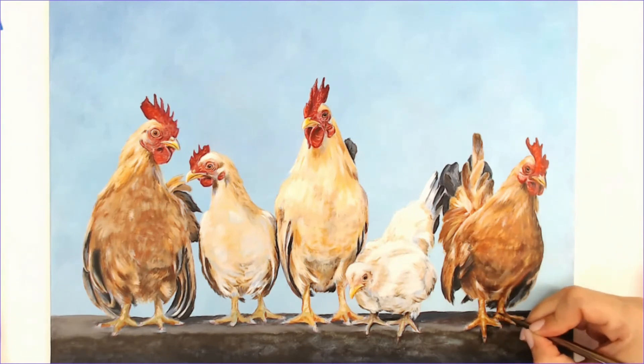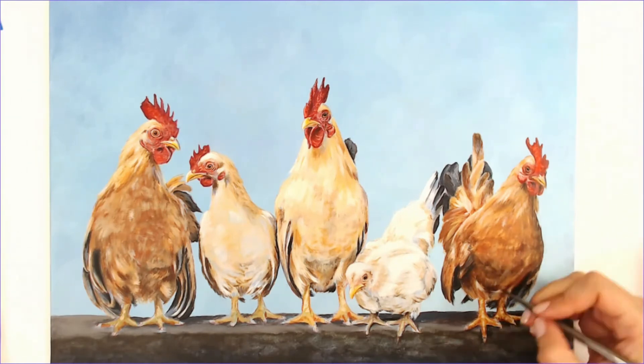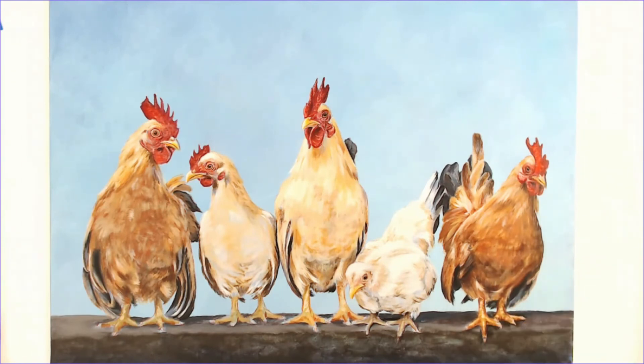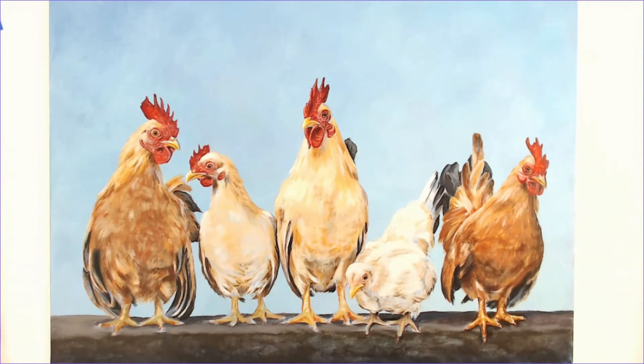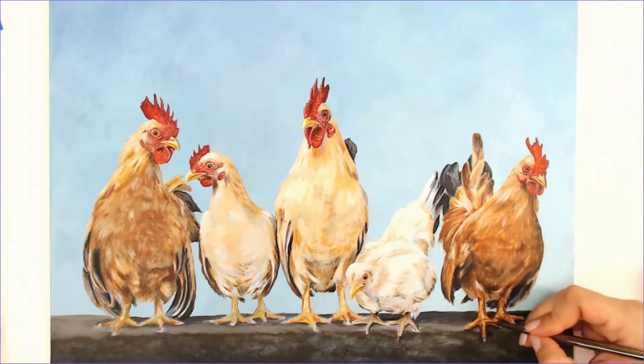Now I'm starting to detail some of the feet. Like I said, I'm really not concerned with making massive detail — I just want the general shape and the values to be correct in the feet. That wasn't what I wanted the focus to be on in this painting.